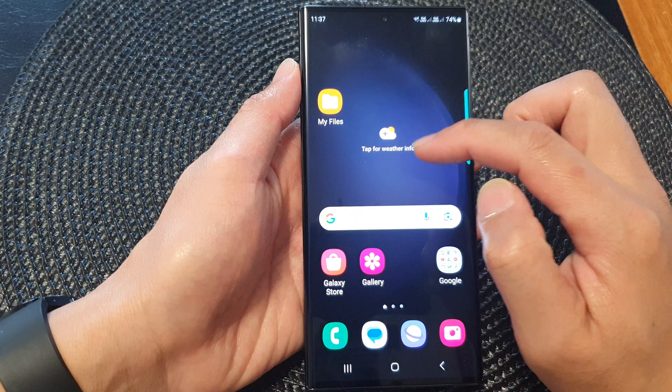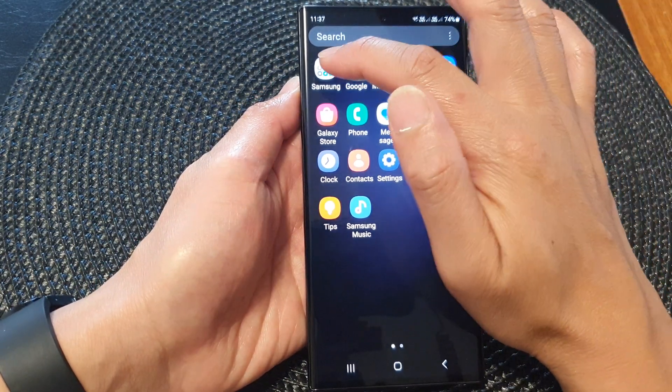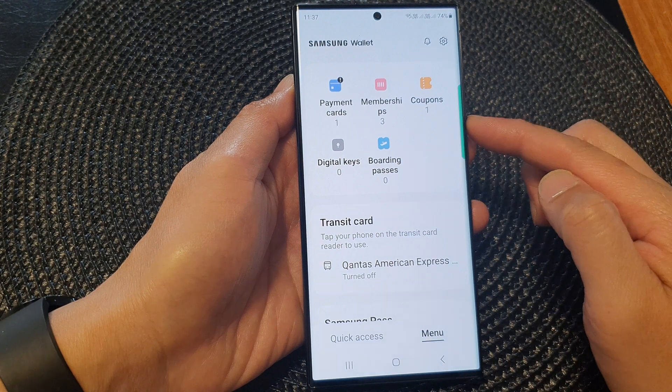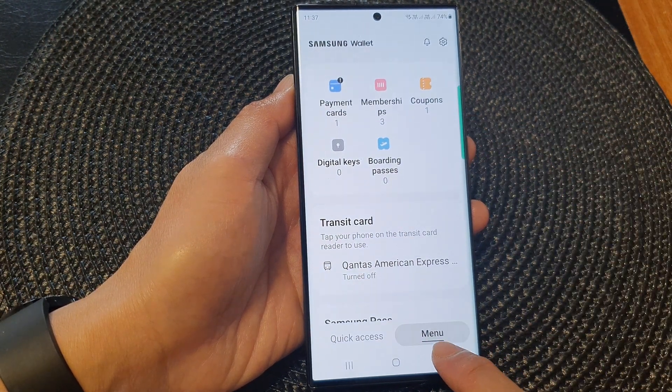From the home screen, swipe up to go into the app screen. In here we tap on the Samsung folder, then tap on Samsung Wallet.